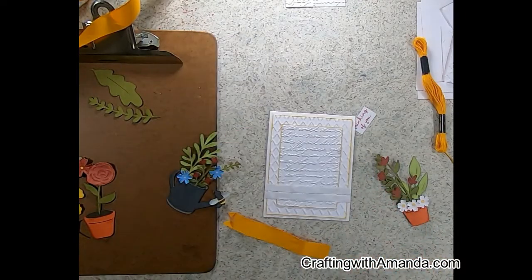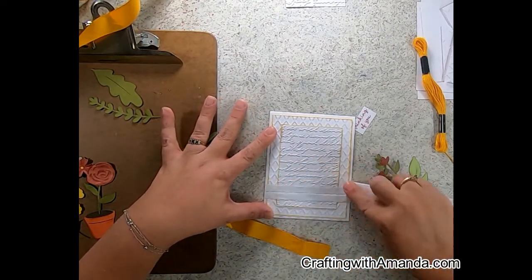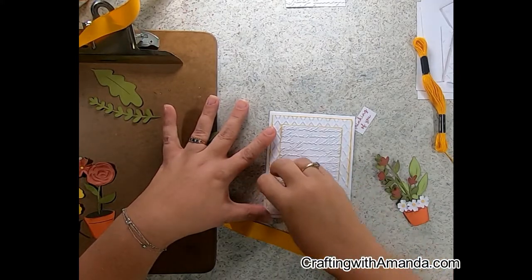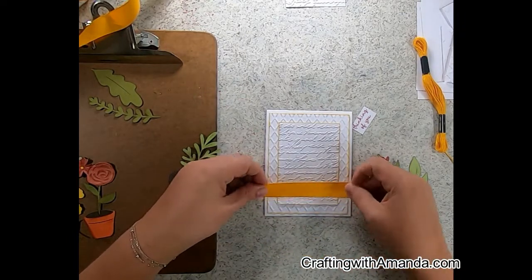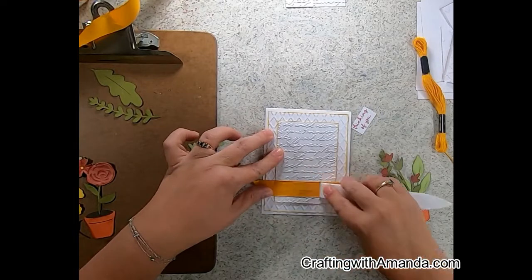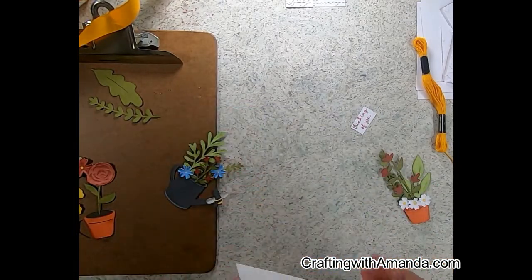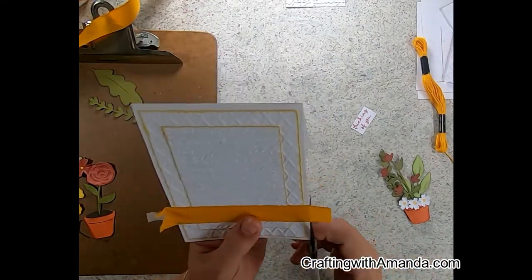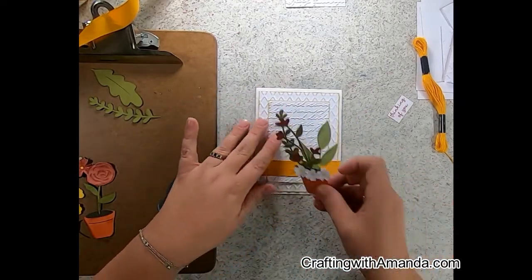This ribbon actually came on a gift from somebody and I just loved the color so much I wound it up and saved it with my ribbons — now it's getting used on this project and I absolutely love it. I'm going to varnish down the ribbon onto that score tape, cut the edges off, and because the adhesive goes right to the end I don't have to worry about the ribbon fraying. It just stops at the end and stays really nice.